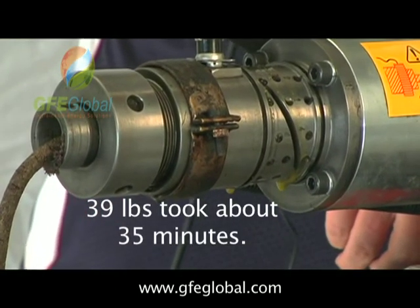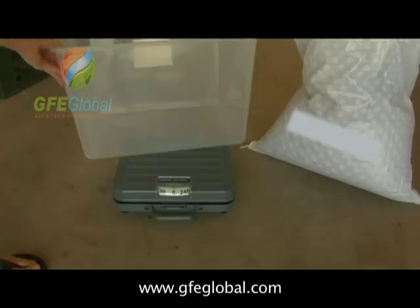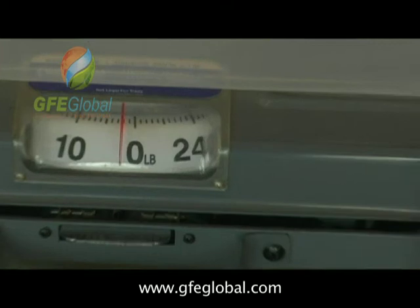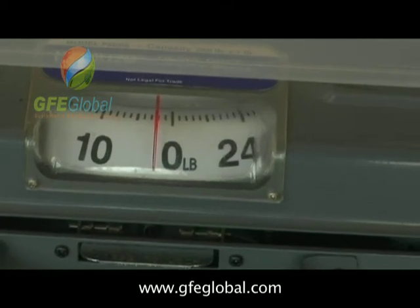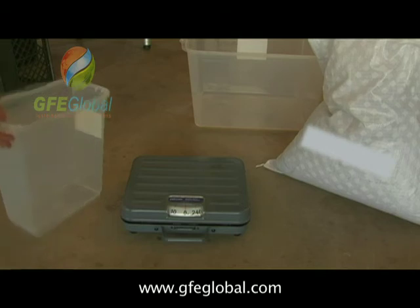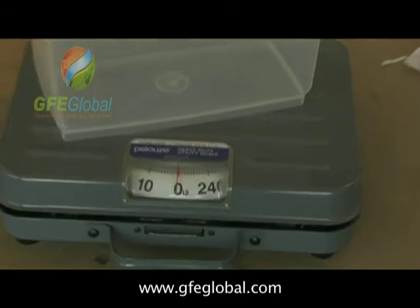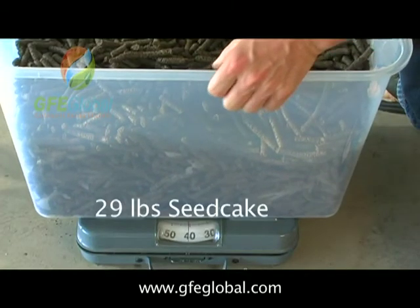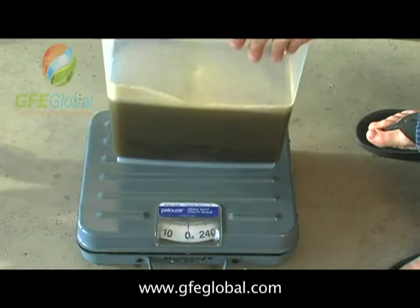It took about a half hour to do that. Weighing empty — zero. About two and a quarter pounds. Weighing about a half a pound.